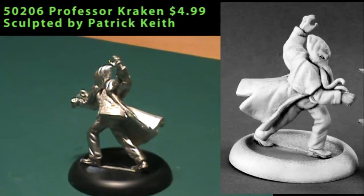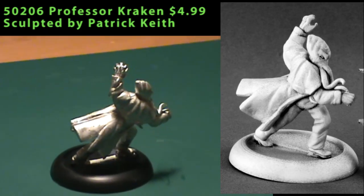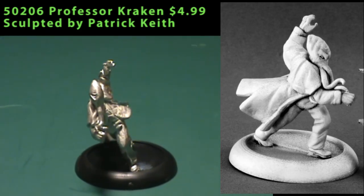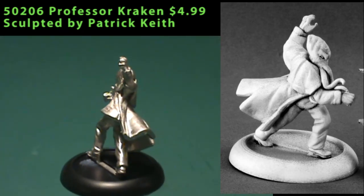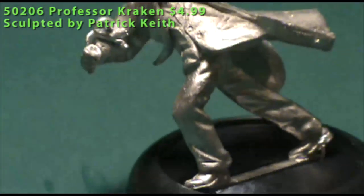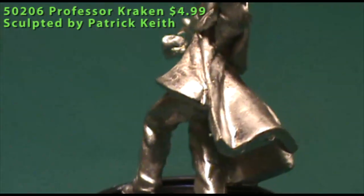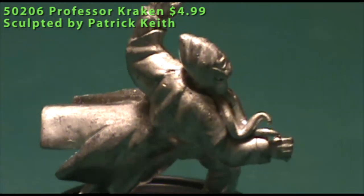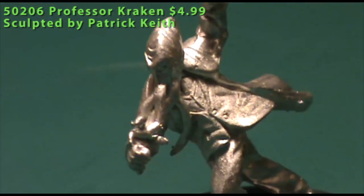On to the Chronoscope line now, and first up is Professor Kraken. This is a single-piece miniature of a guy dressed in a suit with an overcoat, in a running forward pose — the main difference being that he has a big giant squid head. His appearance means you need a pretty specific use for the figure, but in a sci-fi game, a superhero game, or even a horror game, you could get a lot of mileage out of him. As a super villain, the name Professor Kraken has a pretty good ring to it, so that's probably where he'll end up for me.